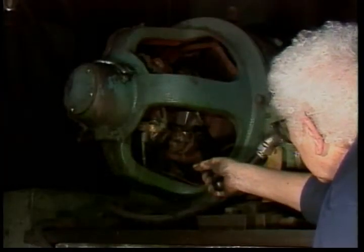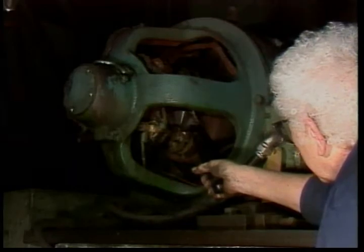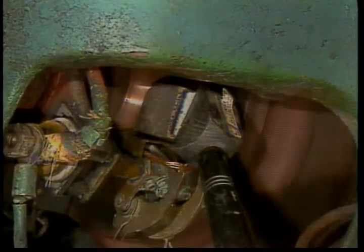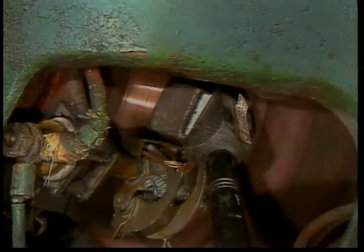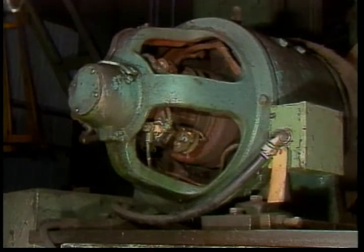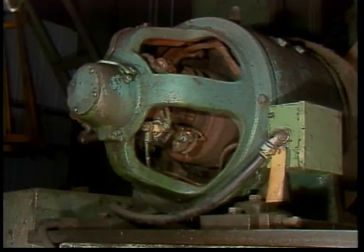Stones for resurfacing the commutator are also available. They must be used carefully and you have to know what you're doing — DC motors are expensive and easily damaged. Finally, after you've installed new brushes, check them for sparking when the motor is running to make sure you've installed them correctly.